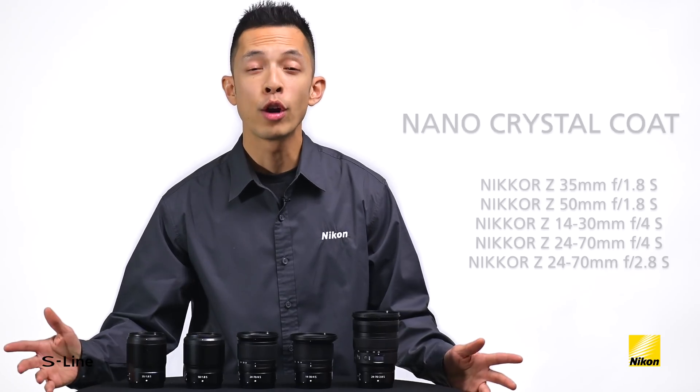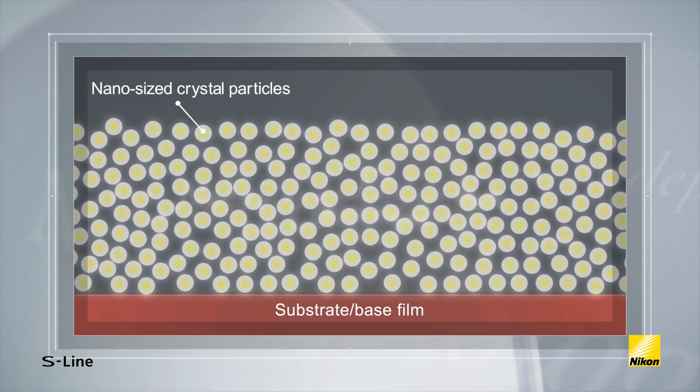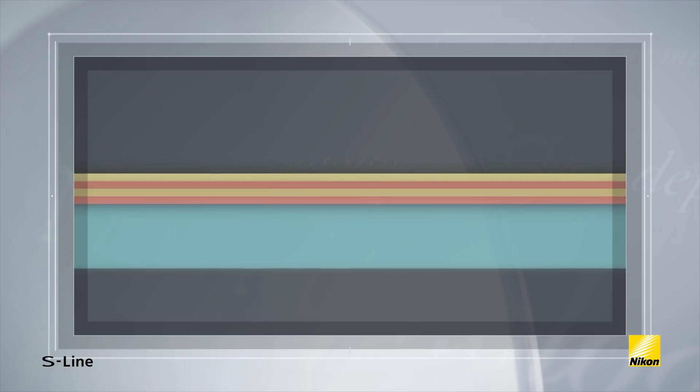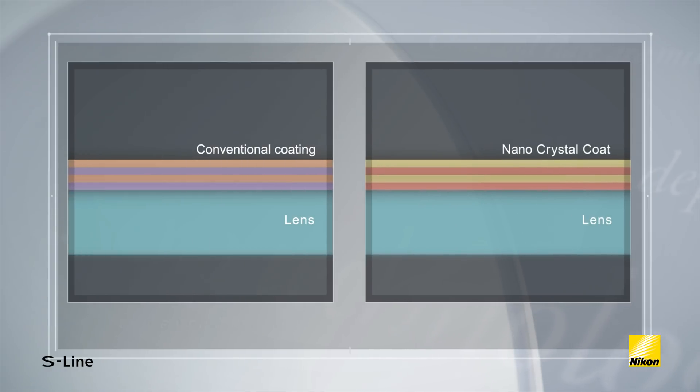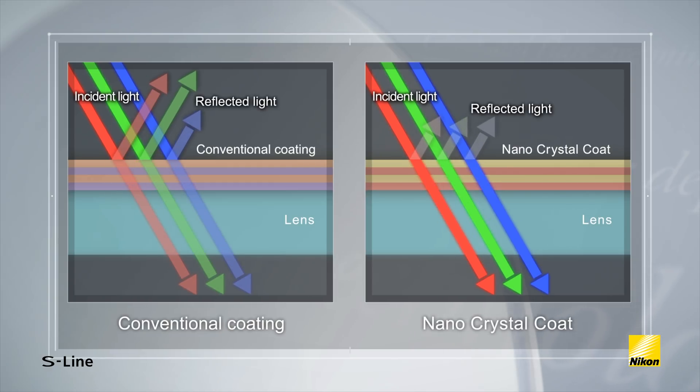Not only is the new Z-mount allowing Nikon to create this amazing S-line of lenses, but there is a lot of new technology behind them as well. Let's go through some of the important tech and explain what it's actually doing. Nano-crystal coat is an anti-reflective coating that virtually eliminates internal lens reflections across a wide range of wavelengths. It's particularly effective in reducing ghosting and flaring when a light source is near the edges of the viewfinder or image.